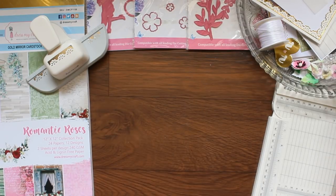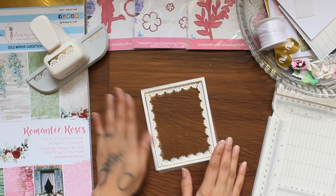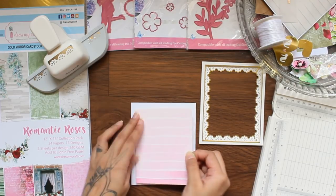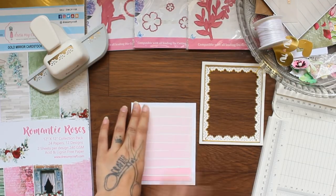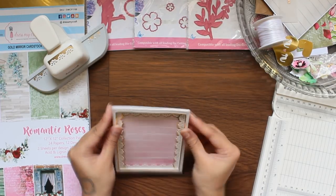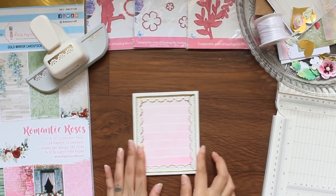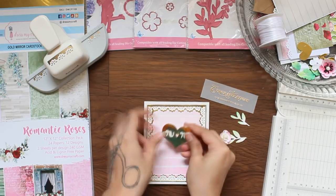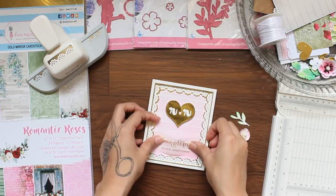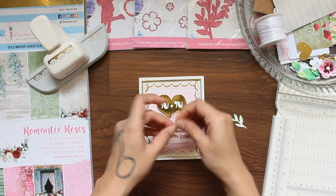This is how it's gonna look after completing. The Gold Mirror Cardstock surely adds beauty to the frame. Now adding it to a card base. To decorate the card, here I am adding a hard cutout from Dress My Craft Kaplan Hard Die Set, a golden moss sentiment, and lastly a cute flower and some foliage to complete the card.